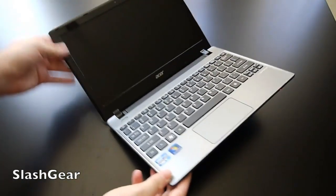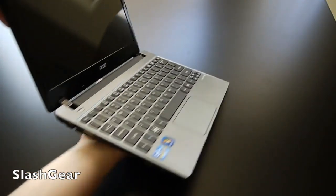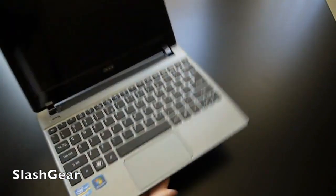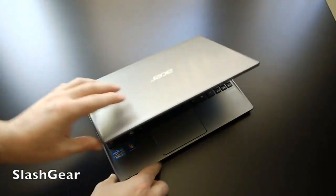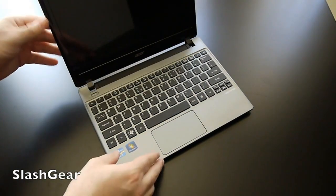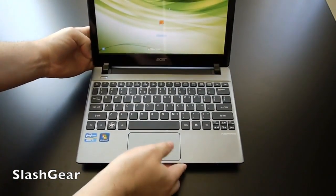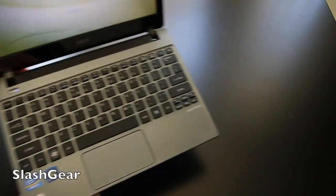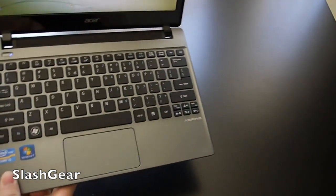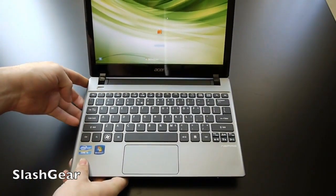Opening it up again — it's fairly sleek and as I mentioned, extremely lightweight. Being only $500, there is maybe a little bit of wobble to the screen, but overall it's pretty good quality given the price. Down at the bottom you can see the Acer Aspire logo; it doesn't say V5 anywhere on it.